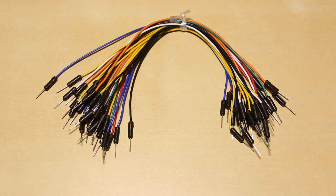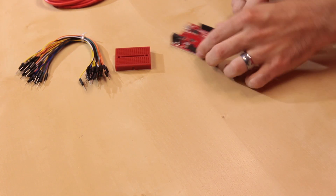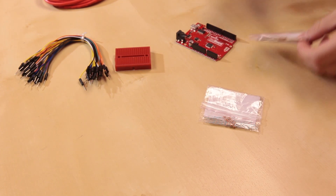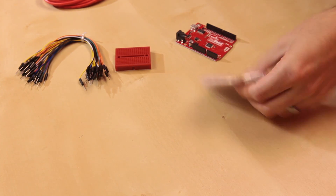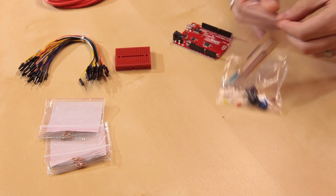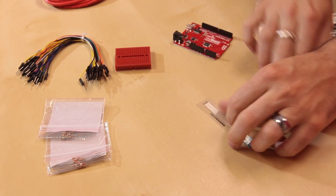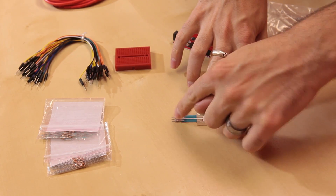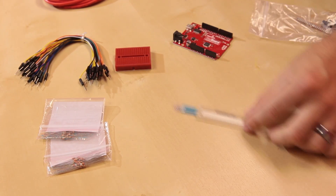we've got some jumpers, a little mini breadboard, of course we've got the RedBoard in there, and this time we're actually including 25 packs of resistors instead of just the singles - because why not just get a whole pack of resistors. And then we've got all the individual pieces. We've got the soft pot, which is a little slide potentiometer - you just connect it like a traditional potentiometer and you can slide across it to change the values.